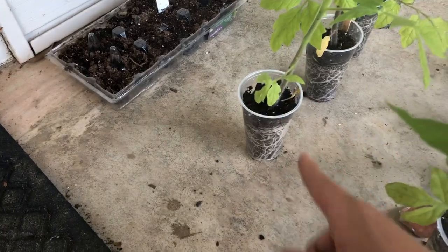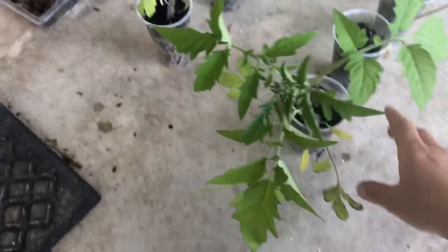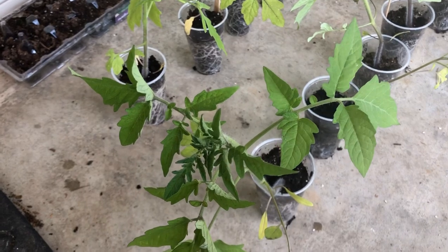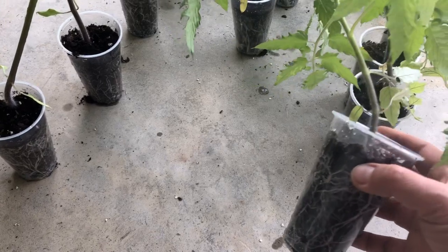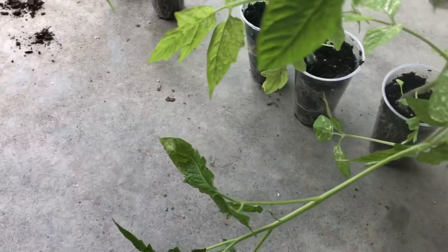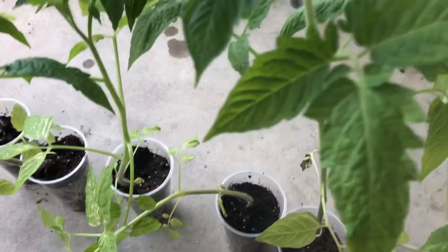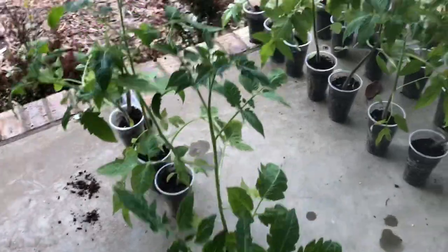The pink beefsteak I saved from a friend's tomato. The beefsteaks are indeterminate — I'll get to explaining that in a moment. We have some tiger stripe cherry tomato which is indeterminate as well, regular cherries, and then I have some Roma tomatoes and some Rudiger tomatoes which are determinate.